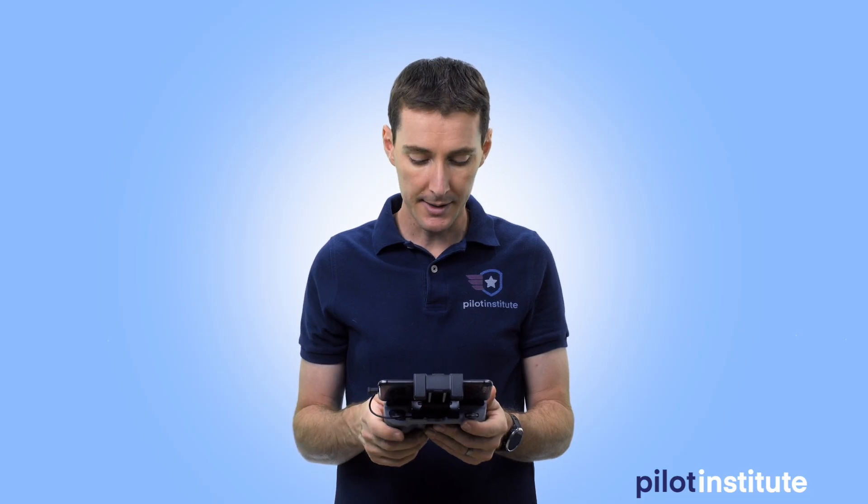Those are the major changes we see today on the Mini 2 - and I'm going to get the name right this time. Next we'll take it for a flight, but I'm posting this video now so you can see the differences between the old and new drone and look at the settings. The flight footage will be in our Mini 2 deep dive course. It's no longer Mavic - it's just Mini 2. It's a 12-megapixel sensor, the same as the original, so I don't expect a ton of image quality difference, but we'll compare flight time and image quality in the next video.